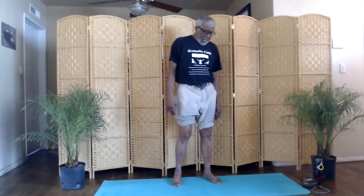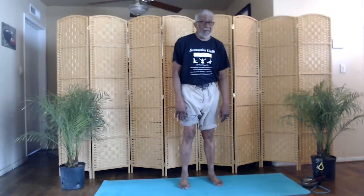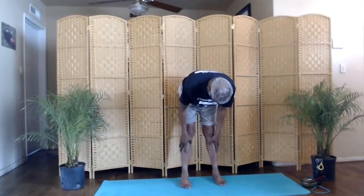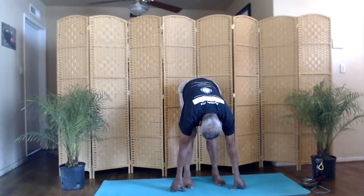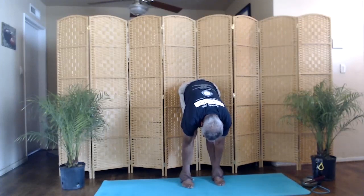Now we'll do a forward bend. You want to stand in the mountain pose. We'll go forward — run your hands down your legs. Relax your neck, facial muscles, focus on your breathing. Arms up. Inhale. Forward. Exhale. Relax. Focus on your breathing. Up and relax.